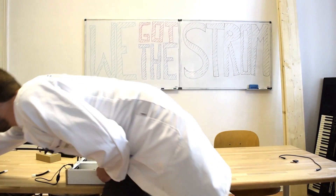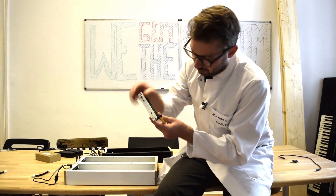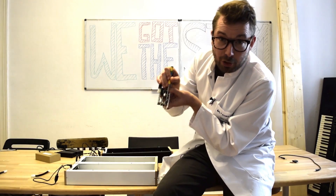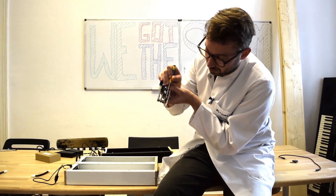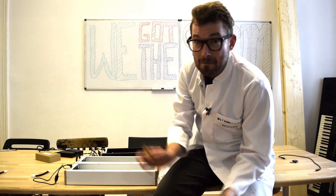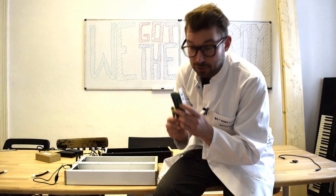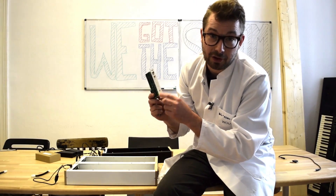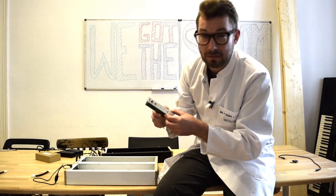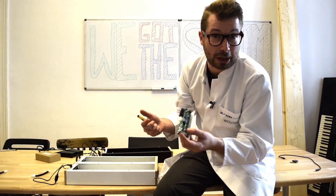Another protection that we have built in is the internal fuse. If you look at the modules, right here is a fuse box built in. Once something really terrible happens to your system, the fuse will break. You take the panel off, replace it with the new fuse that we already put in the parcel, and you can continue making music.